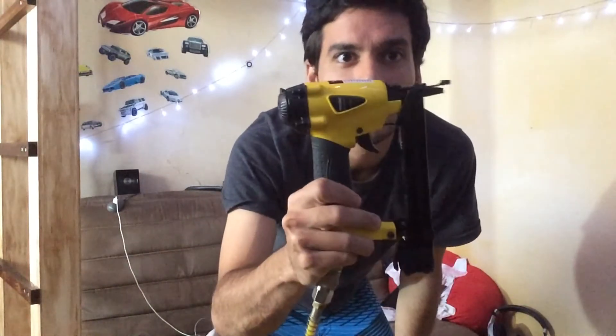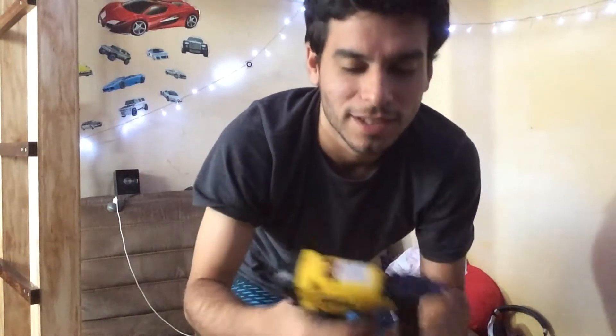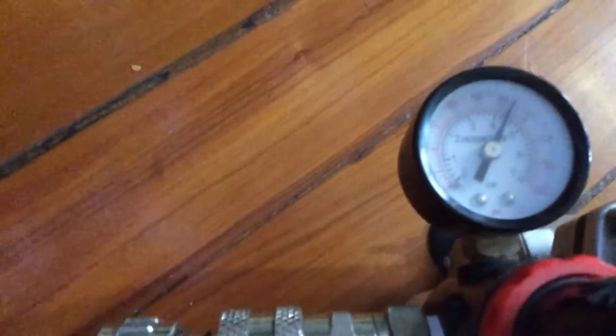I'm going to do a video to show that this small staple gun, about 12 inches, uses a half-inch crown at 60 PSI. It works on this mini airbrush compressor right here — you can see the hose going into it and the pressure reading.